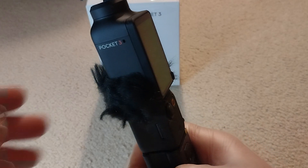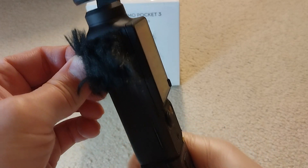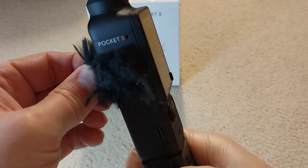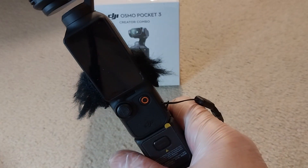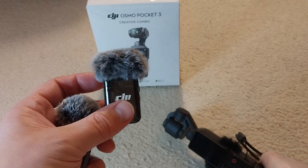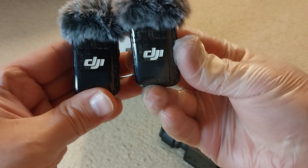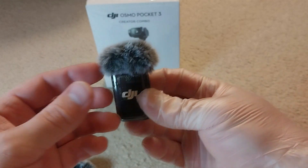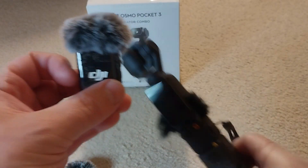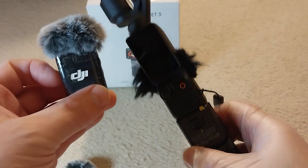In my other video I showed how to make a windscreen for improving wind cancellation when going outside for video. Then I thought I'd like to check the DJI Mic 2, so I bought two of them simply because I like to record my video with stereo sound. Then I need to attach them somehow to this Pocket 3.